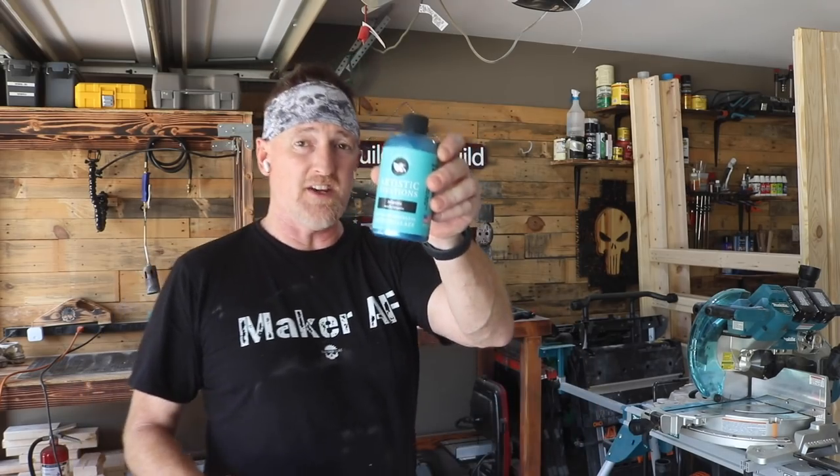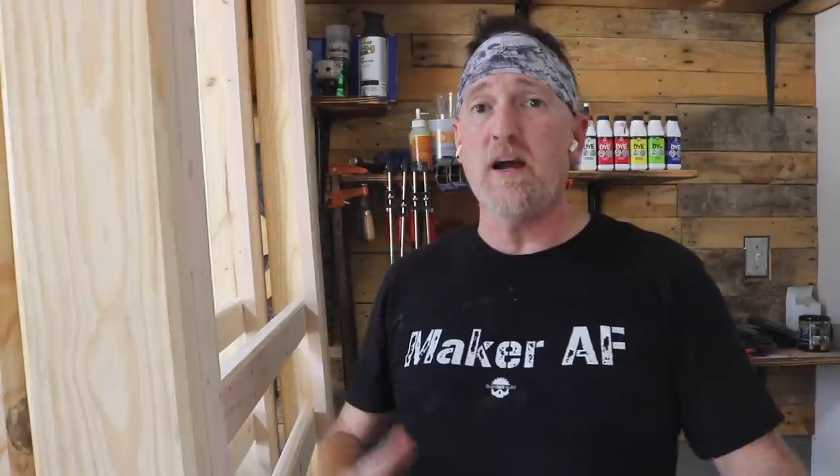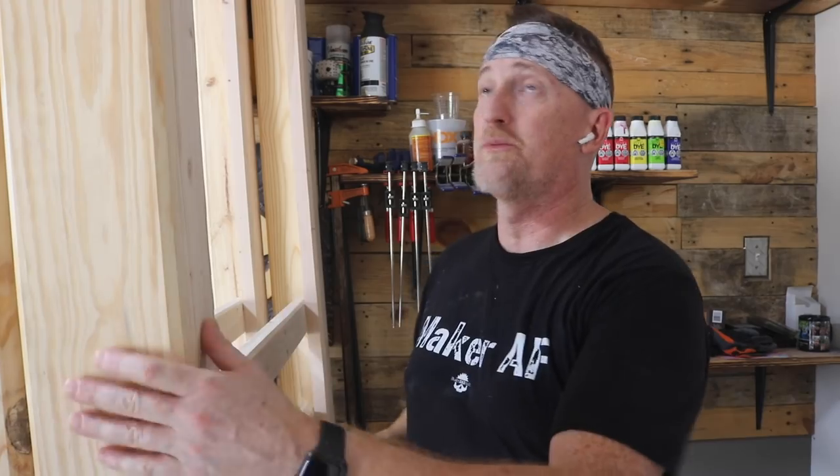But today we're gonna be checking out another line by the same company. This line is called Artistic Vivations and these are metallic stains. If you follow me on Instagram you already know — I'm currently building a loft style bed for my son. This is part of it right here, and since my son is four I just wanted to do something kind of whimsical. I want to experiment with some of these gel stains and see if I can get some cool patterns. I figured I'd do a video so you guys can see the results, because I didn't want my first attempt to be on something this big where I might mess it up.